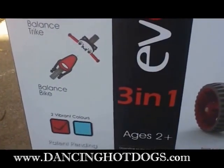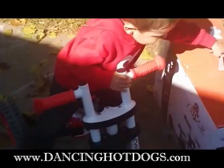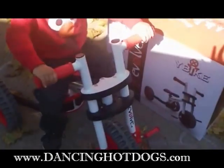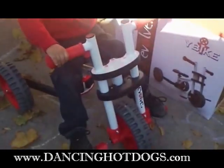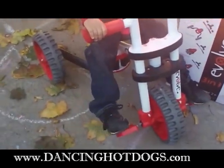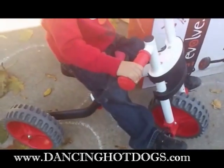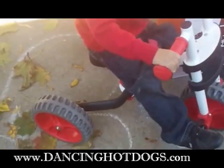It comes in two colors and it has an adjustable seat. This is my son X. He got the Y-Bike and as you can see he's really excited about it. We've set it up so it's the tricycle configuration, so you can see he can reach everything. It's recommended for kids two and above and holds up to 66 pounds.